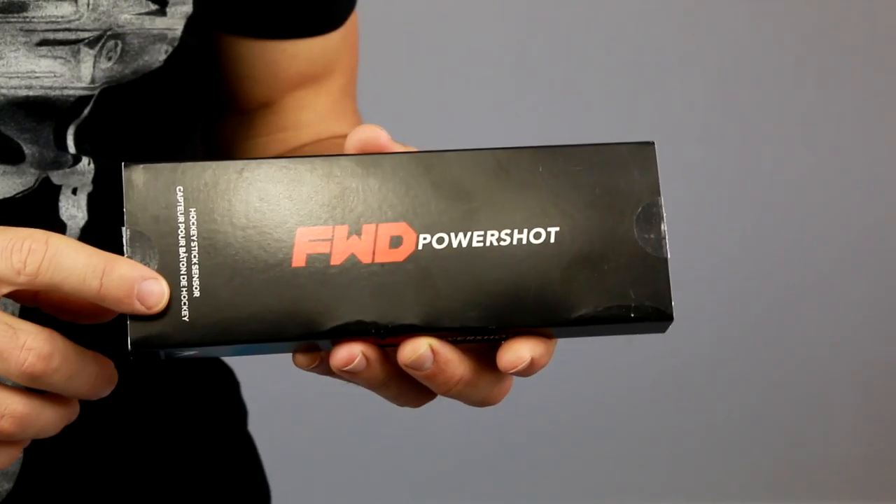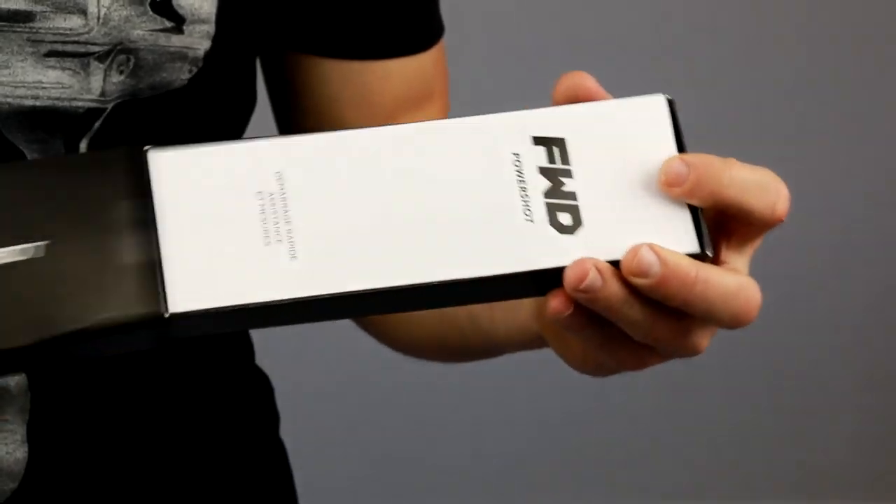In the next video I'm going to test it and see how well it works. Let's take a close-up look at the product first, and then I'll show you how to set it up and get it working for you.